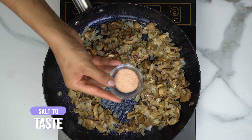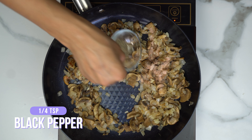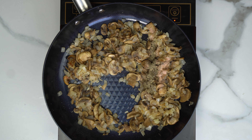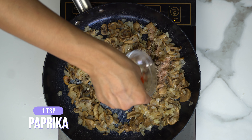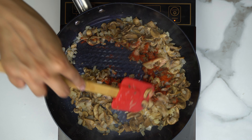Add your salt, a quarter teaspoon of black pepper, and one teaspoon of paprika — of course adjust to your own spice preference. Then mix that all together.